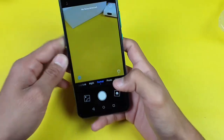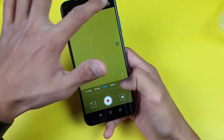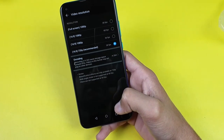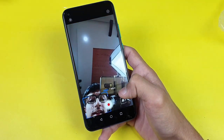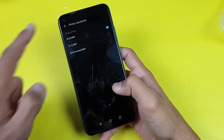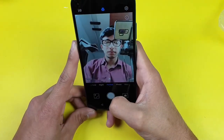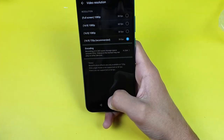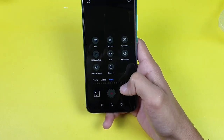We also have portrait mode, which works on human subjects — it won't detect faces on objects. There's a night mode, which is a good feature. In the video settings, the back camera can shoot Full HD at 60 frames per second. The front camera is 8 megapixels, supports portrait mode, and also shoots Full HD at 60 fps. Night mode is only available on the back camera.